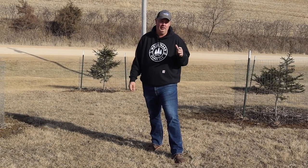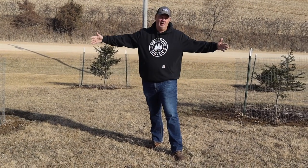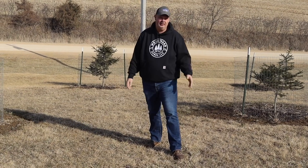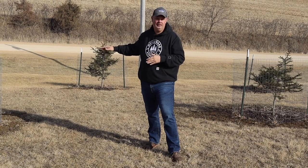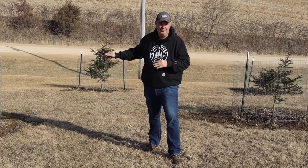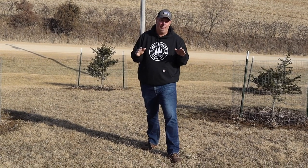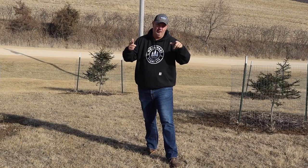I get a bunch of emails every single week throughout the summer asking: where do you get your fence, what does it cost, how much fence do you put around each tree, what's the appropriate way to fence in a tree? Today I want to talk through some of those things - how to do it right, what works best for us, and I'm going to show you a bunch of examples of when I've done it wrong. If you have questions about putting up fence, this is the video for you.